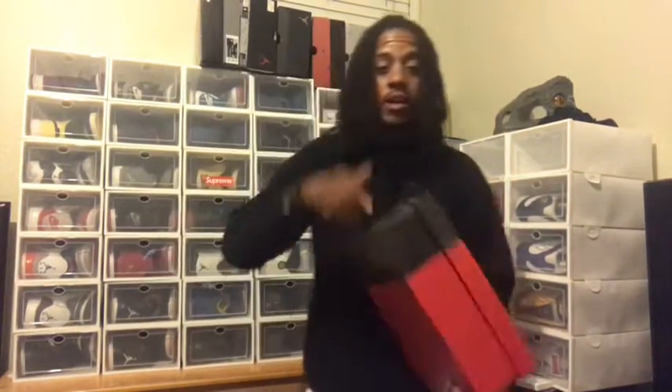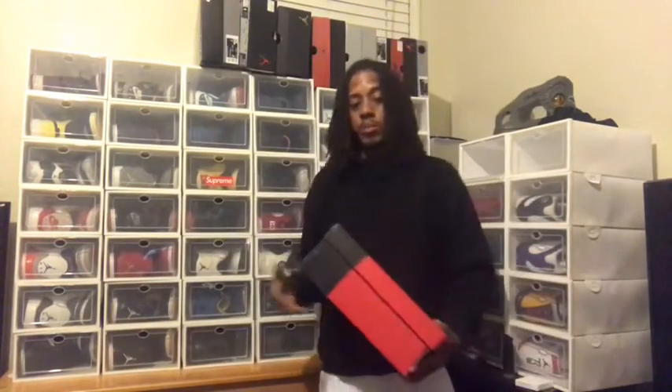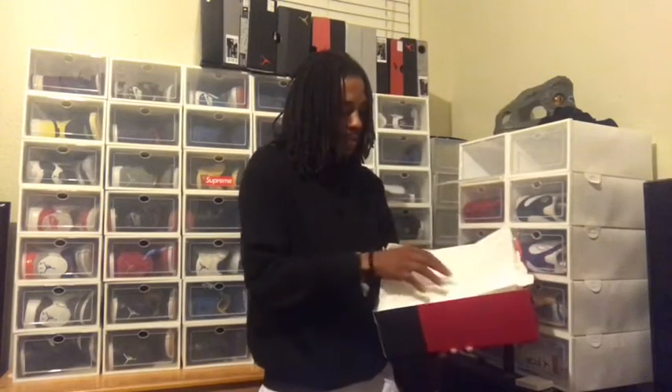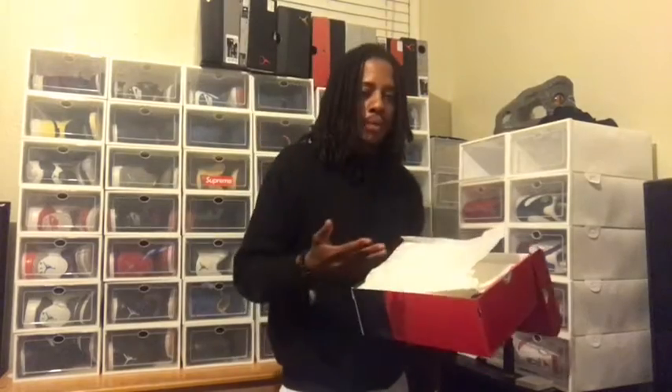These shoes right here are hot man — leave a comment at the bottom, let me know if you copped. Pulling that box back. You got that trash bag paper — you know the Unite threes should have that Unite paper right there. These shoes actually do come with double paper: it has the Unite paper on the side, but it also has that other white trash bag paper. Got your Reverse Cement 3 man.